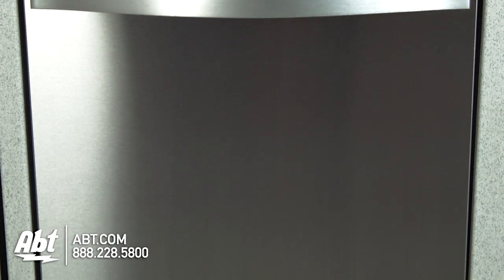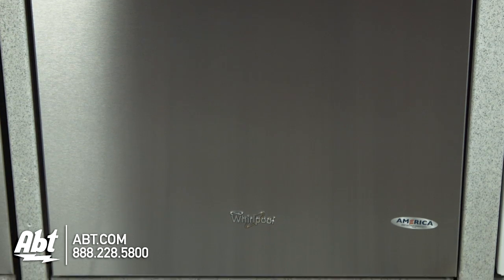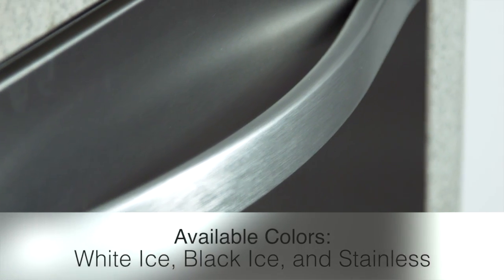Whirlpool Dishwasher, model WDT-910SA-Y. This 51-decibel dishwasher is rated Energy Star. It has a fully integrated front with stainless handle.